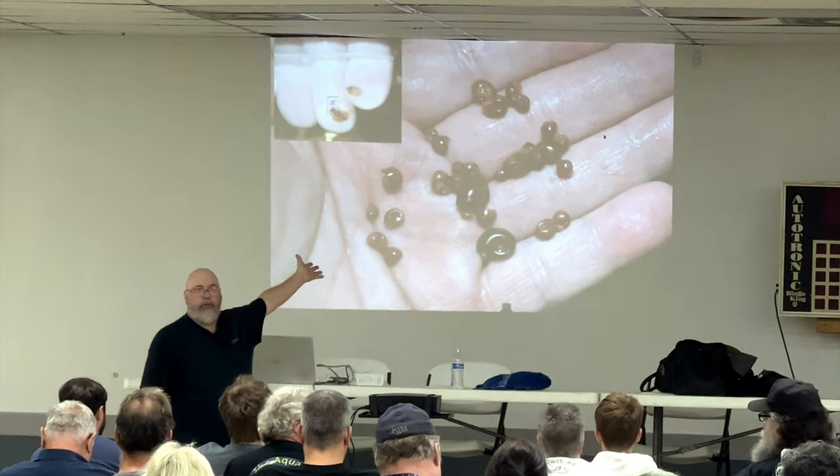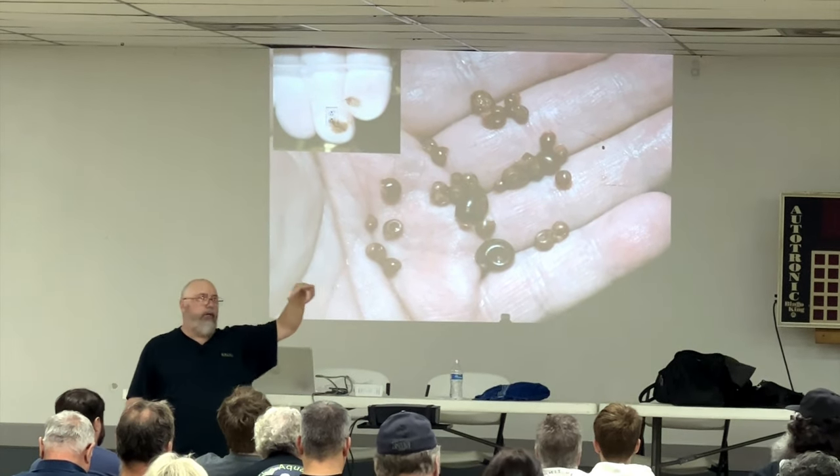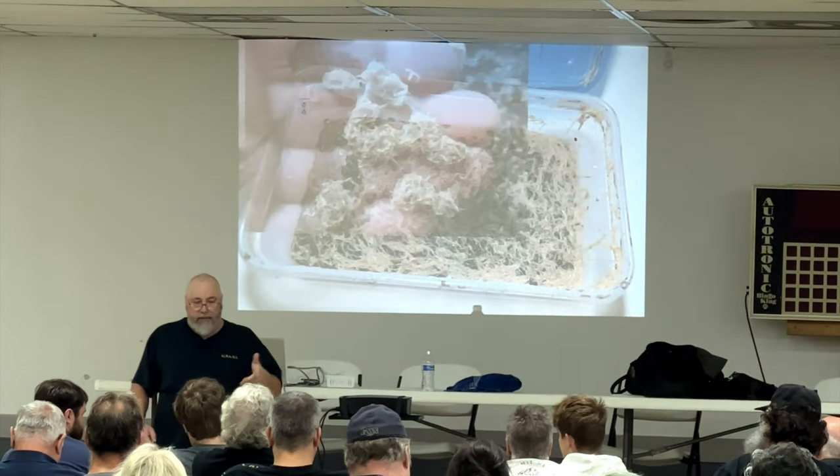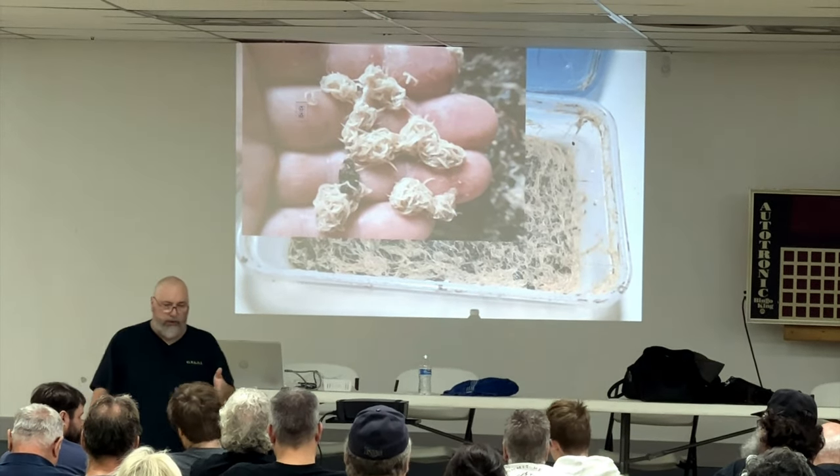Usually the smaller snails are better depending on the size of the corydoras. You need to squash them against the glass and drop them in. They'll sift through the shells and eat the meat of the snails. Great food. And recently we've been doing white worms too.